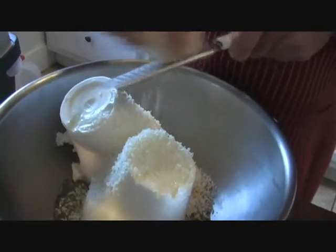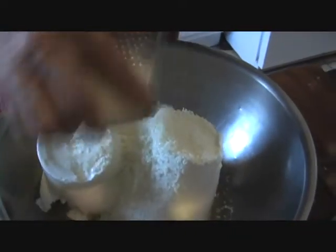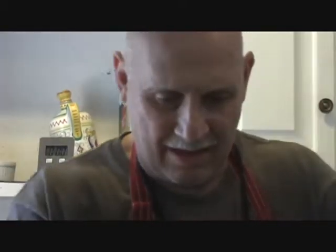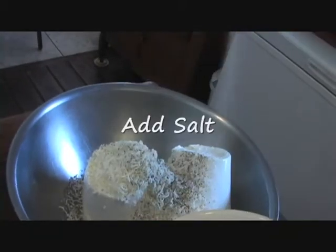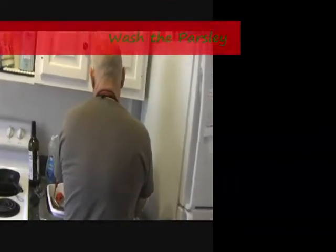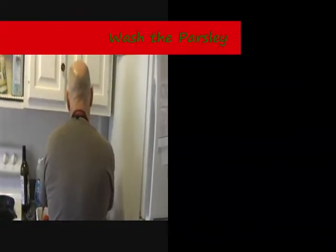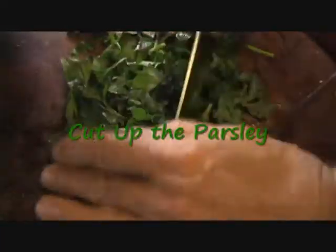I was the cheese guy in the earlier episode — you were the cheese guy in the grater. You grated the cheese for the meatballs. So add some black pepper to this, which should be enough. A little bit of salt on there. Then we'll add the parsley. I wash you good. It's cutting up the parsley.